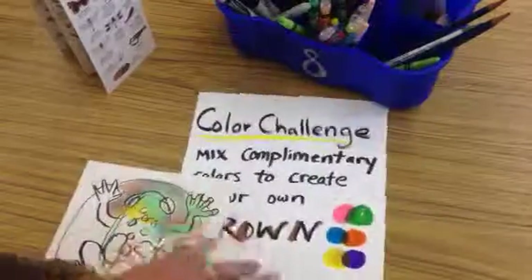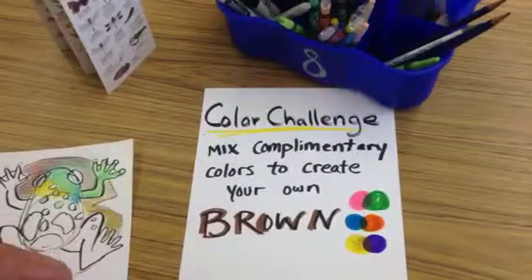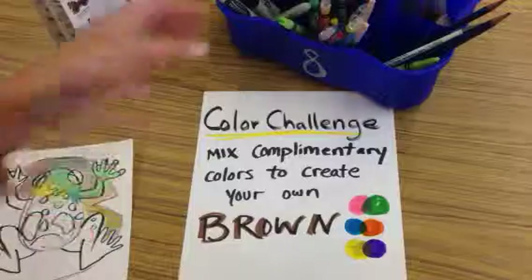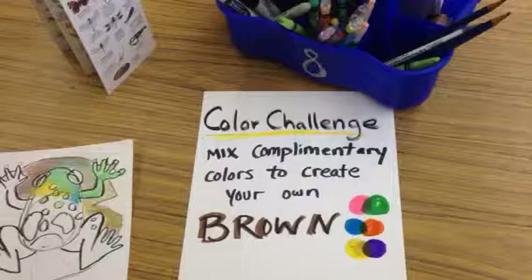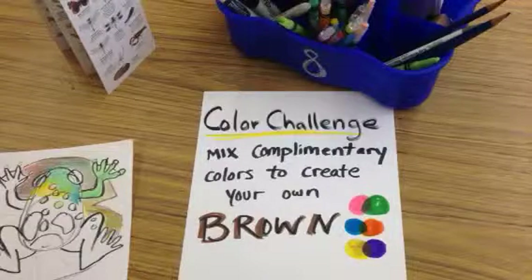Good luck today taking the color challenge. If you're a little afraid to try on your artwork first, there's extra paper in your bins and also the back of your paper — you could give it a shot. All right, good luck. Thanks for listening.